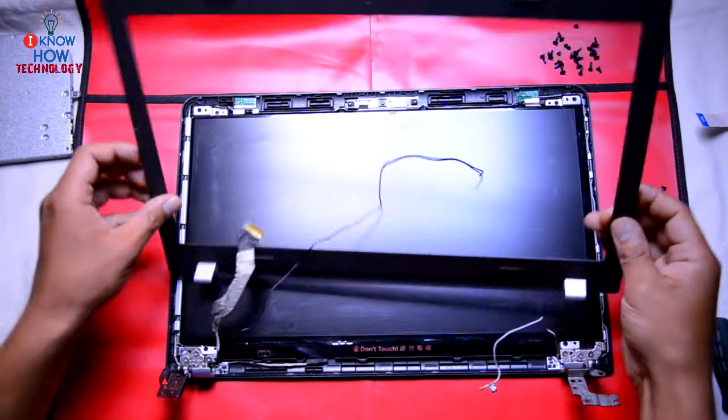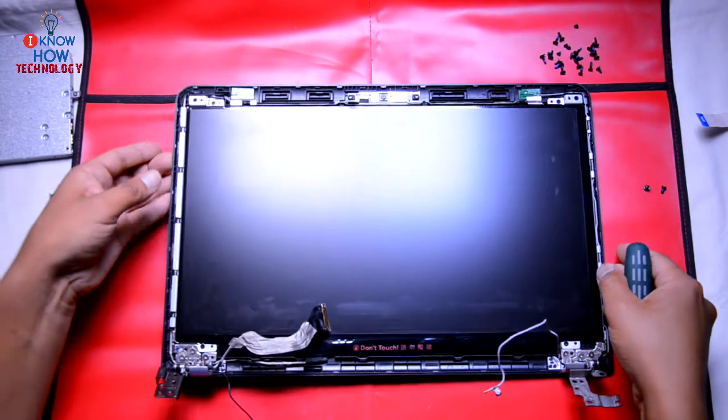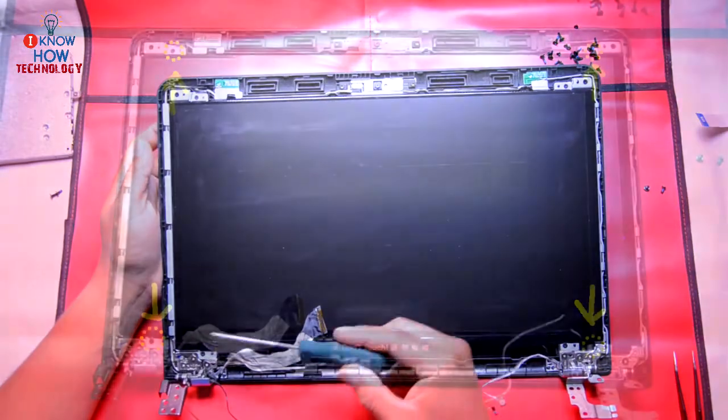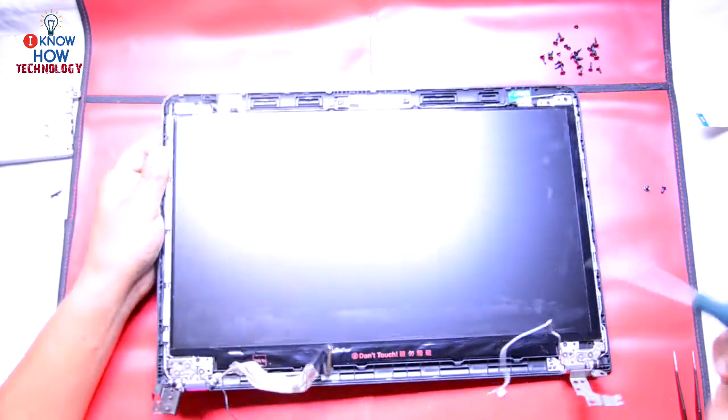Now the front panel is off. In this model, the screen is secured with four screws. Remove the screws now.